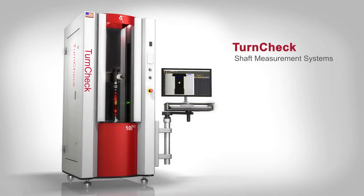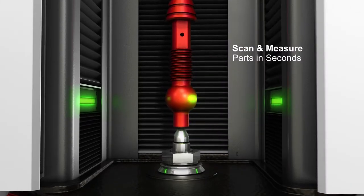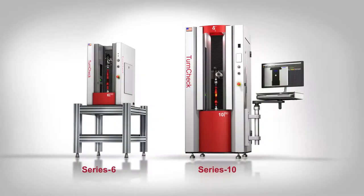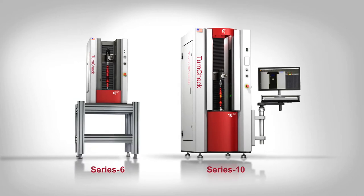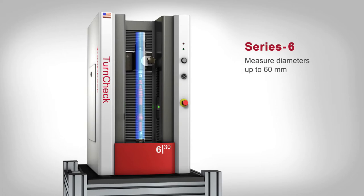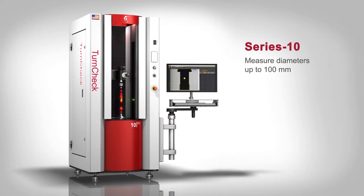QVI TurnCheck systems are precision optical instruments for measuring shafts and other cylindrical parts. Each member of the TurnCheck family is built for ease of use and consistent accuracy in shop floor conditions. Series 6 models are benchtop units which can measure diameters up to 60 millimeters. Series 10 models are floor stand systems handling larger parts with diameters up to 100 millimeters.